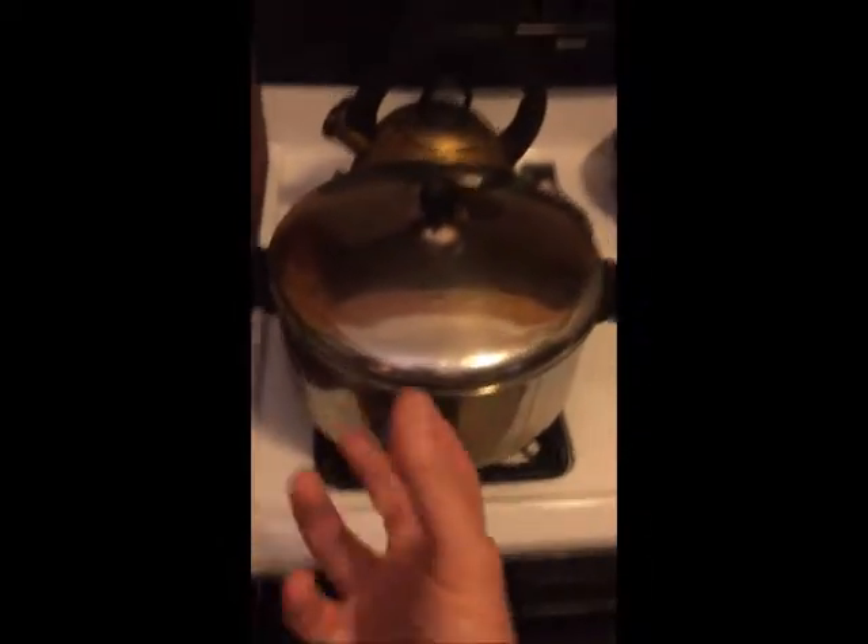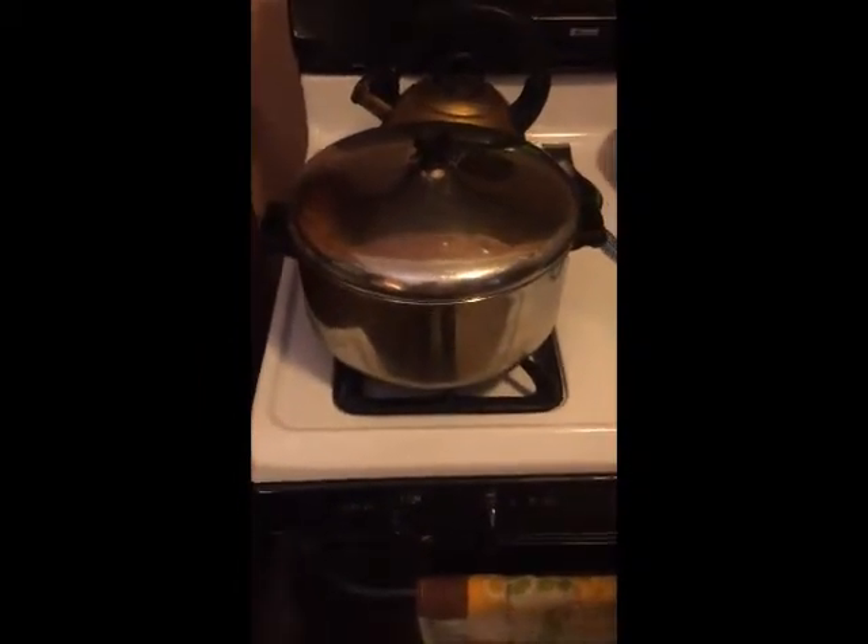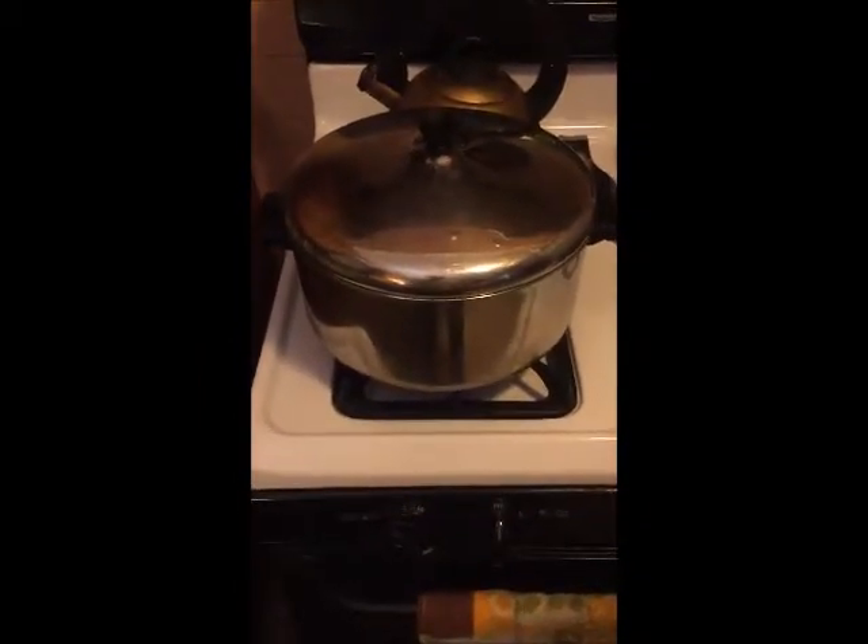You put the flame on high, full blast — full blast, that's right. And then you start shaking the pan or the pot back and forth. I'm going to get a pot holder. Smells great — you can smell that extra virgin organic coconut aroma.